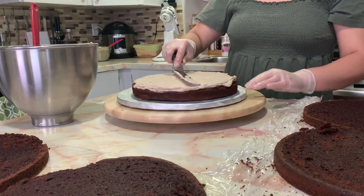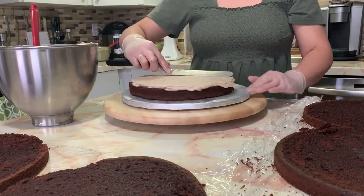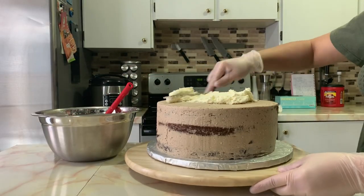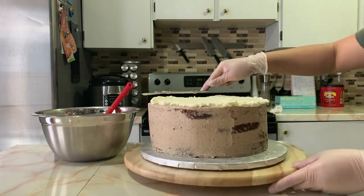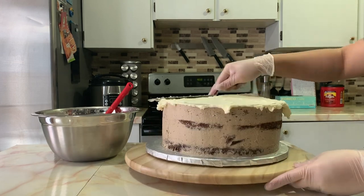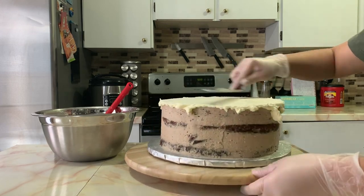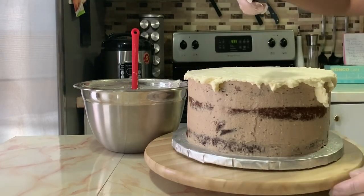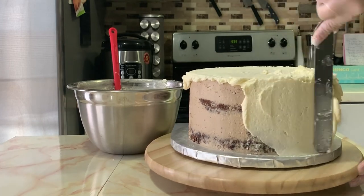Moving on, I am applying my frosting — this is a chocolate frosting. Something happened with my video and my crumb coating footage is gone, but anyway, I already crumb coated my cake and now I'm applying my final coat. I am using buttercream frosting for my final coat.